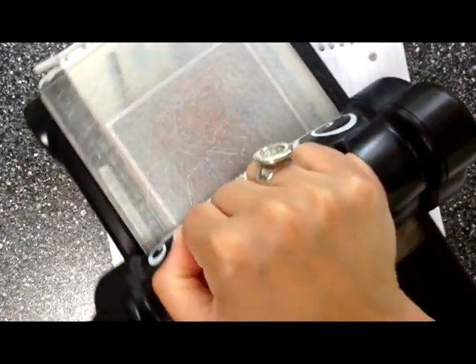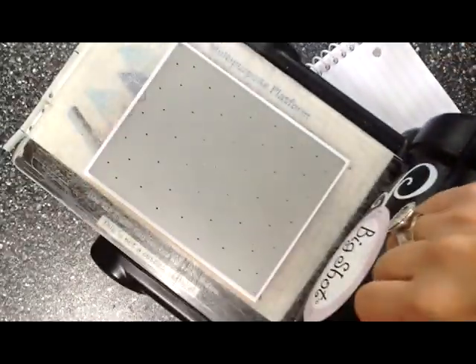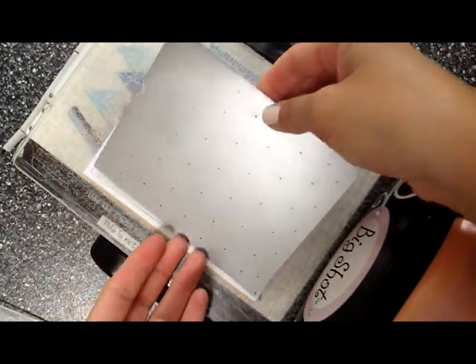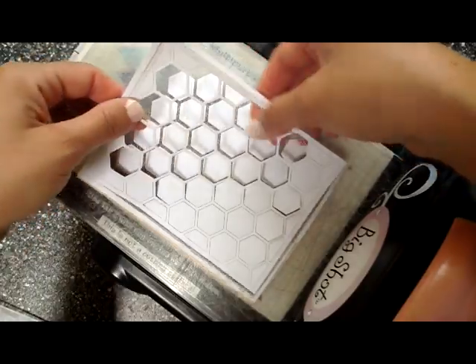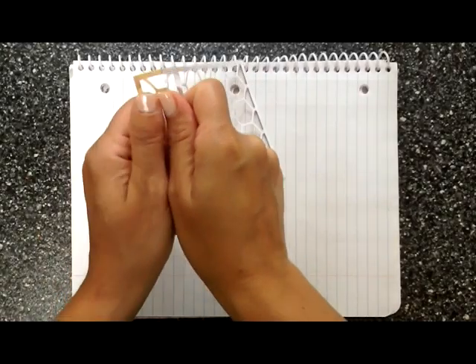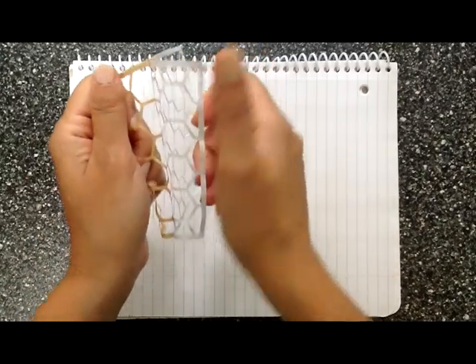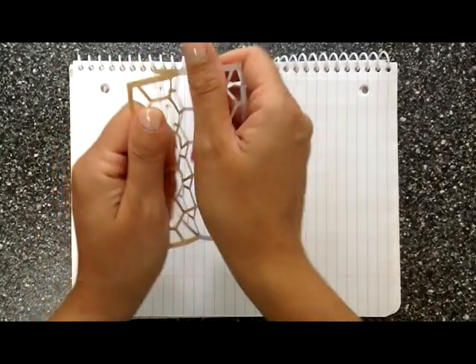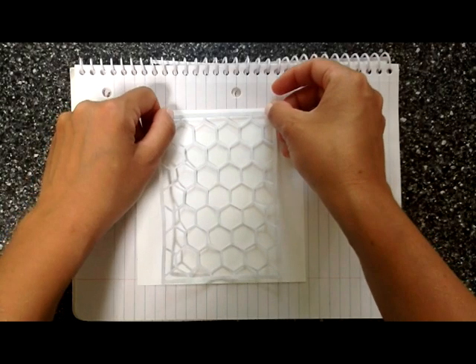I took a piece of Eclipse masking paper and cut it to the size of the hexagon die to make a mask. You can see here when I remove the die what it looks like — we take the outer part and pop all those little hexagons out. Let me tell you, this is really, really super duper delicate. I already ripped a couple of these in my attempts to make this card, so be really careful.